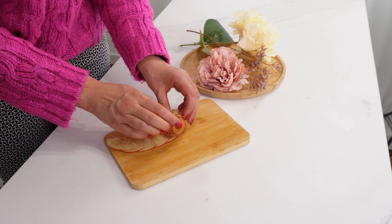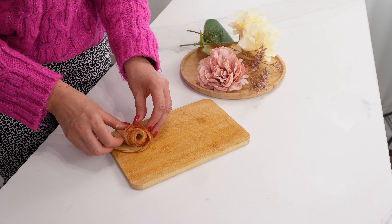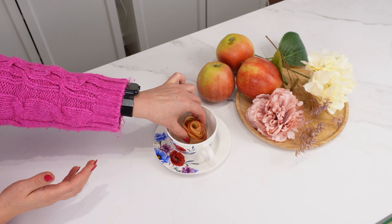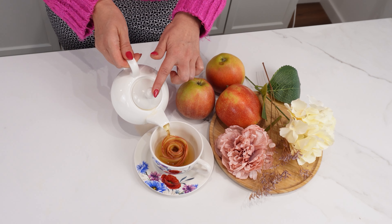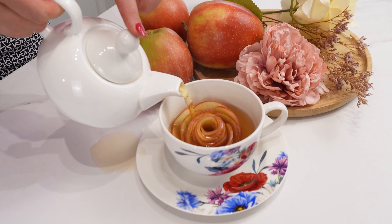Repeat with the second row of slices. If you're hosting more guests, make an apple rose for each of them. Place the apple rose in a cup and brew your favorite tea. Pour the hot tea over it and you'll see the rose open up beautifully — it looks stunning. And the tea gets a delicious apple aroma.